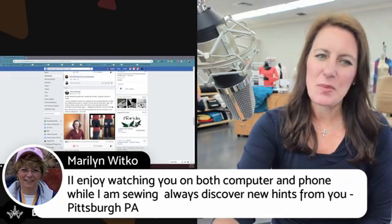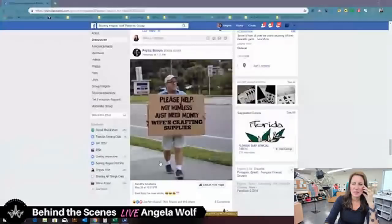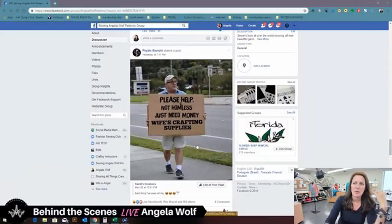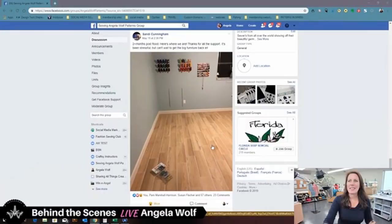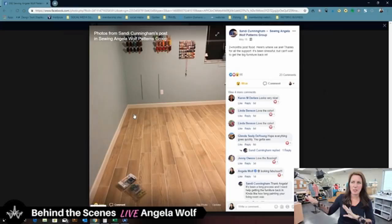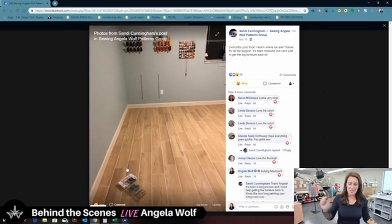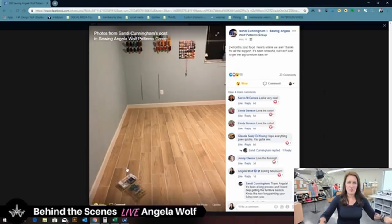Marilyn says she enjoys watching on the computer and phone while sewing and always discovers new hints. Sandy Cunningham, your sewing room looks fabulous — I love the color of the walls, that's actually the color of my old studio. It's so cozy and creative, and I love the flooring! When you drop pins and thread you just sweep up quickly — so simple.